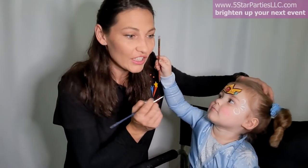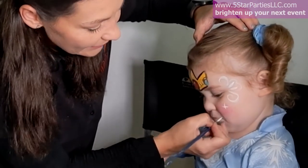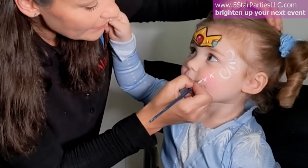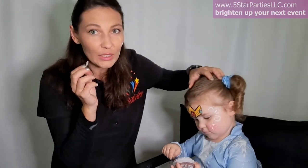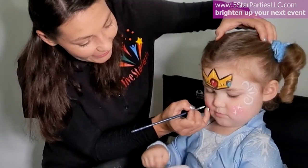We have a couple of stars on the cheeks, so let's do the star bling — it goes like this, and a smaller one. If your blings come out too big, just change to a thinner brush and they will look smaller. So pretty! Our Princess Peach is ready. If you like this video, please give us a thumbs up and subscribe — thank you, bye bye!